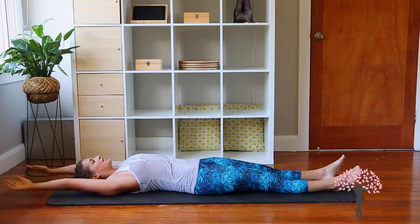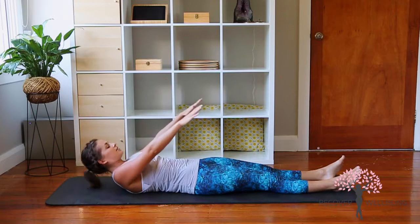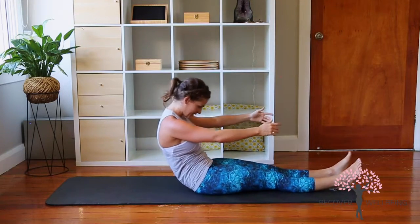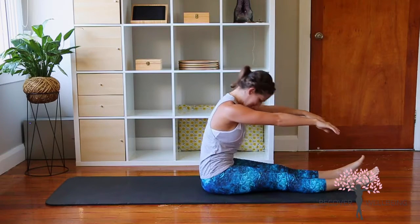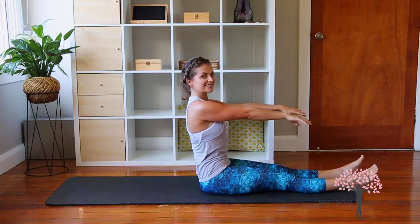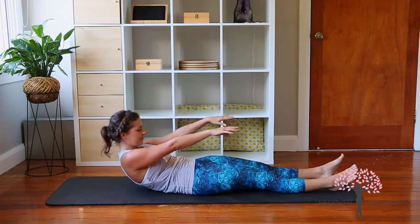We're going to do one more. Inhale, exhale arms up, inhale, exhale. Keep the shoulders away from your ears and gently drawing down as we come up and over the legs. Stack the spine up tall, then tuck the tailbone under and roll down vertebra by vertebra.